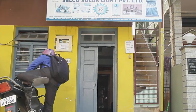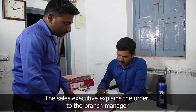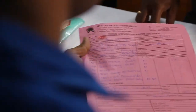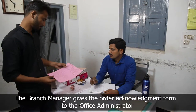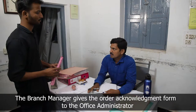He arrives at the branch office after the site survey and discusses with the branch manager about the requirements of the end user, and submits the Order Acknowledgement Form. The branch manager approves and gives the Order Acknowledgement Form to the office administrator and briefs him to generate the inter-branch memo.